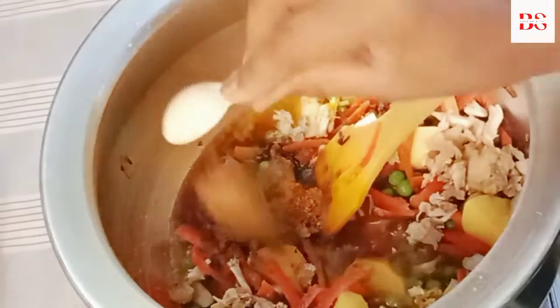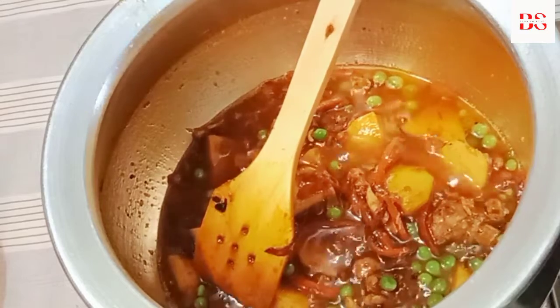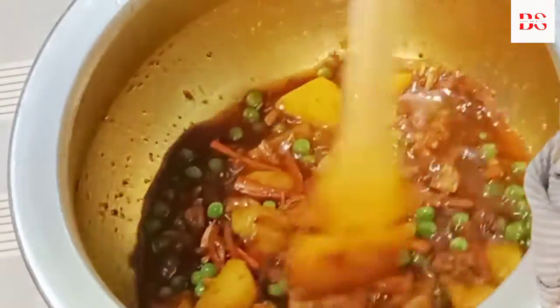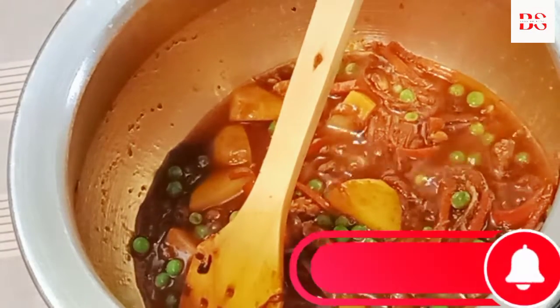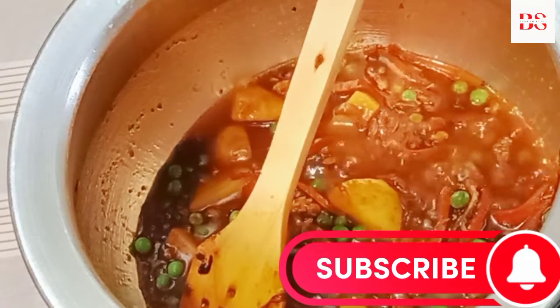We add one teaspoon of garlic and some other ingredients. Cook for 3-4 minutes. It's delicious and unique. You have to try this recipe. Until it is fried, you can subscribe to my channel. Please press the bell icon so that every new video notification will be easy.